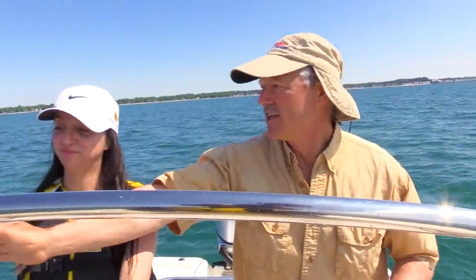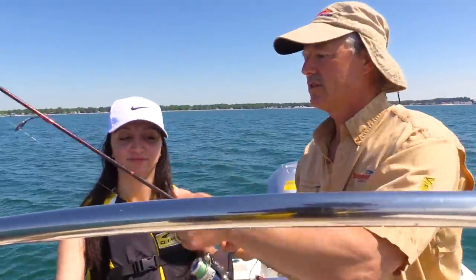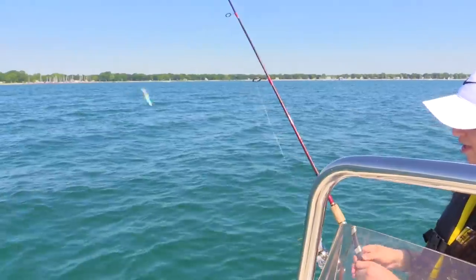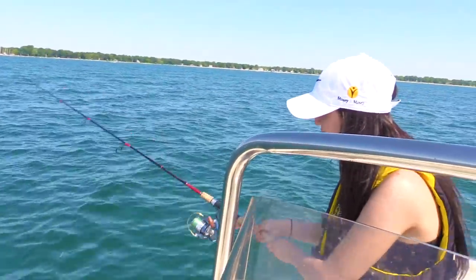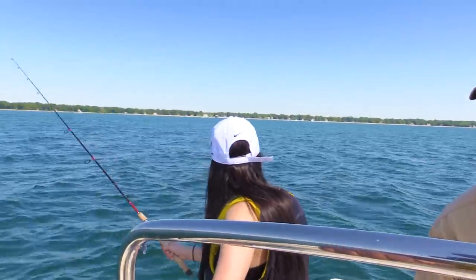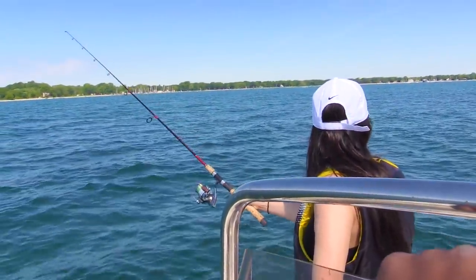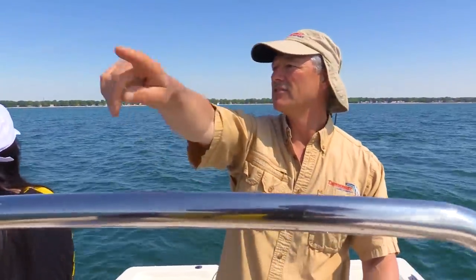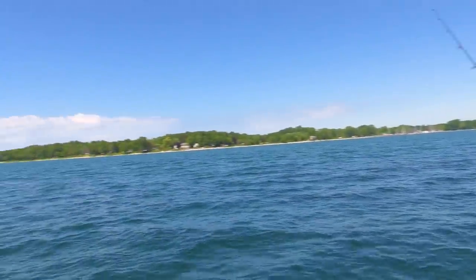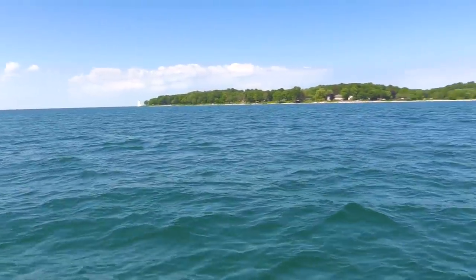Let's get you started Juliana. All we're gonna do is open the bail — that arm there — and drop the misty minnow down. Now we're gonna put it in gear and do some slow trolling at about two and a half miles an hour along the shoreline. We're at about 15 feet of water and we're gonna work our way right to that lighthouse up at Point Avenue. Stay tuned folks, so glad you could join me.